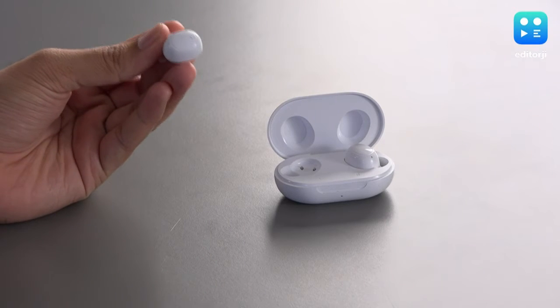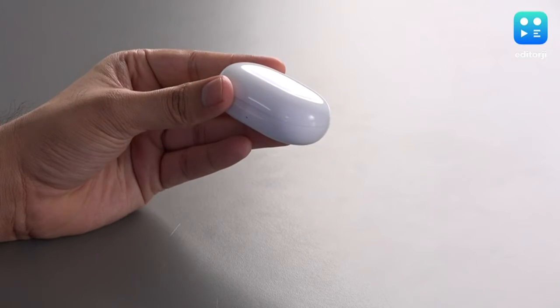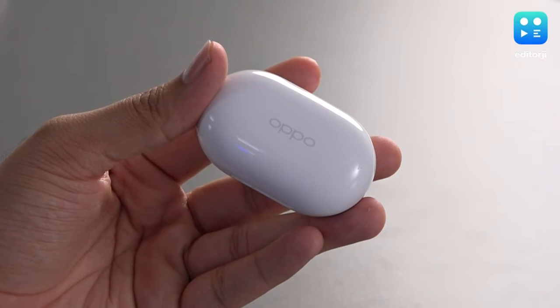The Oppo Enco Buds have a very peculiar shape, but it does grow on you. The oblong shape of the buds means it can take a little finicking about to find the correct fit when putting them in your ear, but once you find it, they'll fit in snugly. The pill-shaped case is quite similar to the one that comes with certain OnePlus Buds.